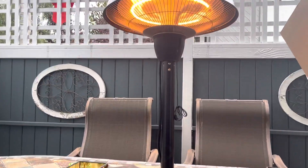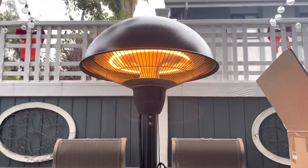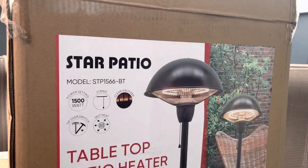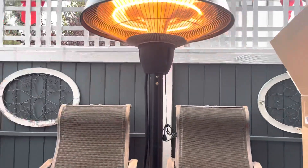Don't buy it — it's a piece of garbage. Don't buy it from Walmart, don't buy it from Amazon, wherever you find it. Try to find a different brand than Star Patio because it's straight up garbage. So this has been my review.